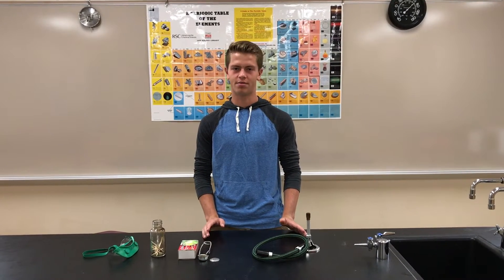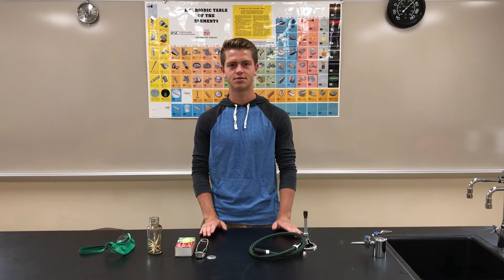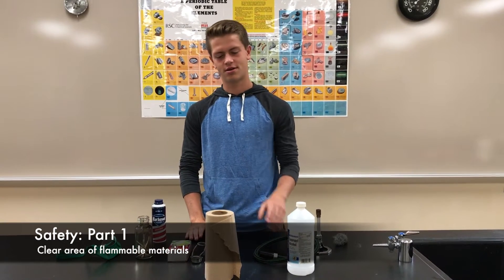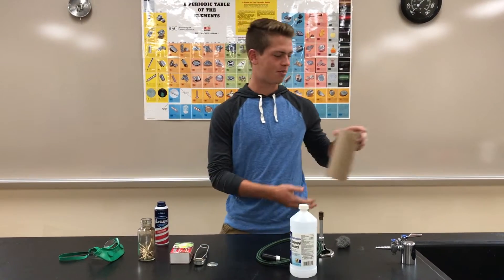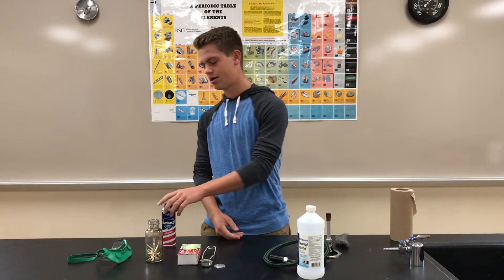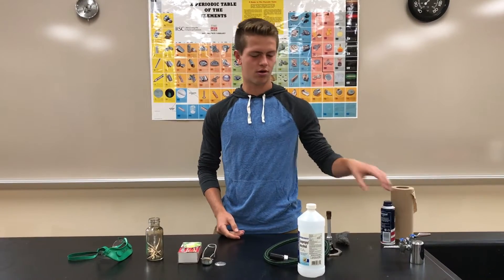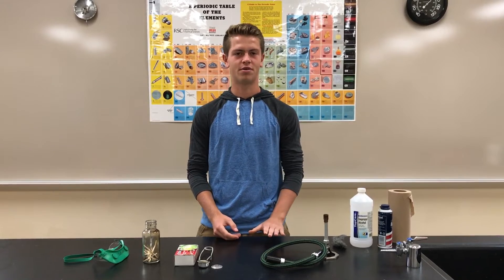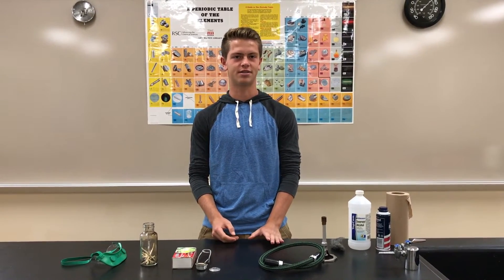Working with any flame can be dangerous, so I'll start by going over safety rules. Step 1: clear the area of all flammable objects. This roll of paper towel is obviously flammable, as is steel wool, an aerosol, or any alcohol. You'll want to keep these far away from the flame so that there's no chance they could ignite spontaneously.